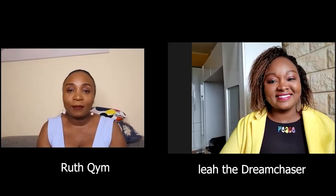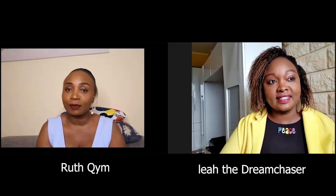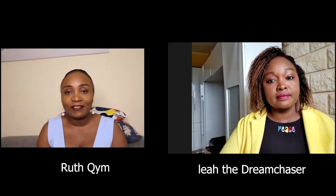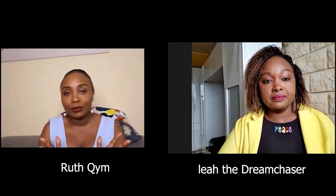Hi guys, welcome and welcome back to my YouTube channel. My name is Ruth Kim. If you've seen me for the first time, on my channel I share my own experiences as a foreigner living here in Germany, I share videos about Africans in diaspora, and sometimes I just want to have fun. Today we have a special guest, and as you can tell from the title, we are going to talk about how to host an au pair.